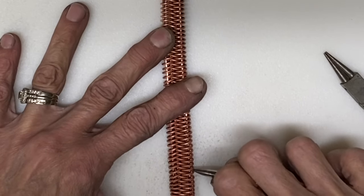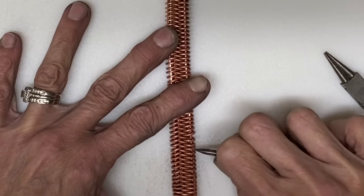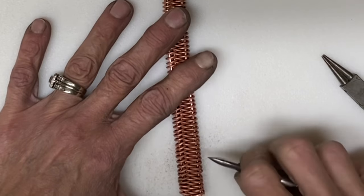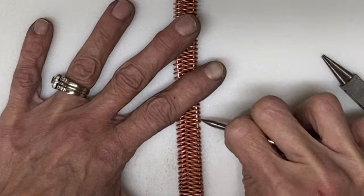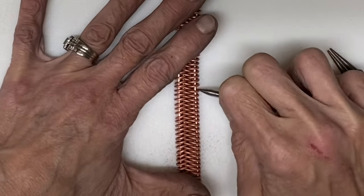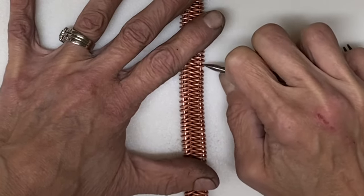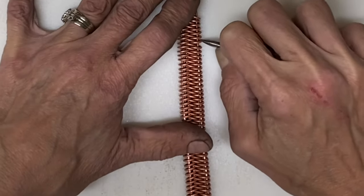Because everything was annealed, it is very easy to move the loops. Just going through, sliding them all in the same direction with even spacing between them. That is another great thing about the jig — it allows you to get the spaces between each of your loops just right.